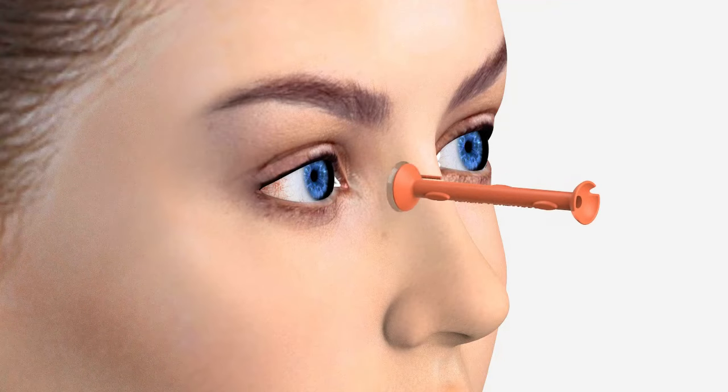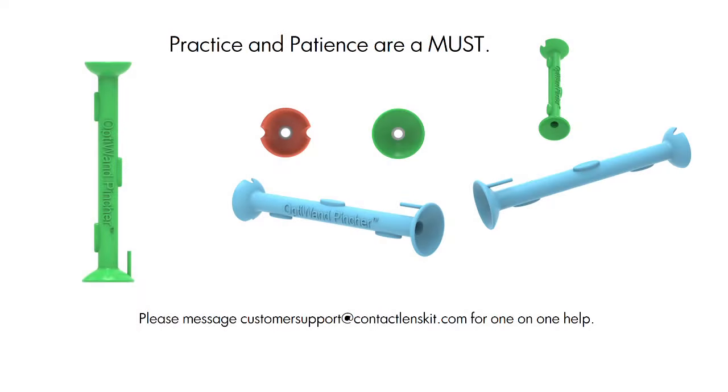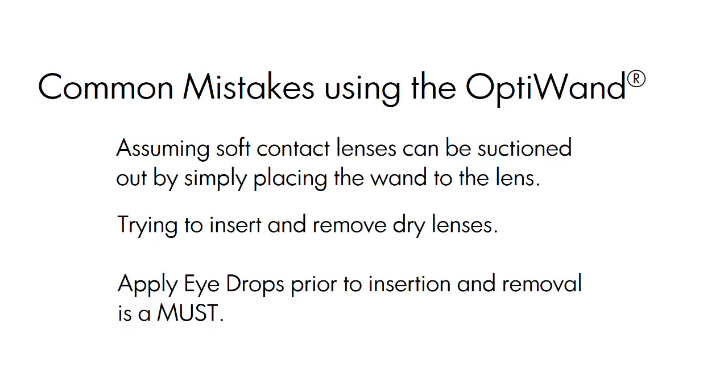Practice and patience are a must. Please read full instructions and view videos for best results. Please message us at customer support at contactlenskit.com for one-on-one help. Many clients make the same mistakes using the OptiWand — please do not give up.